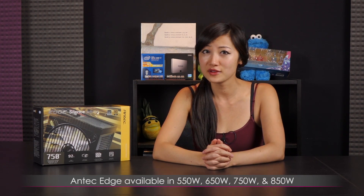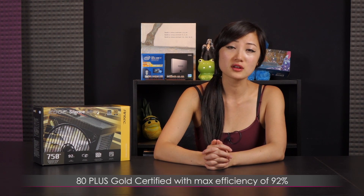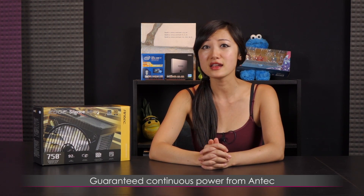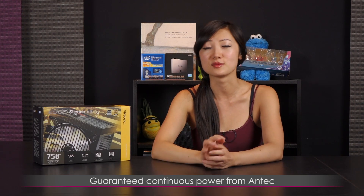It also comes in 550, 650, and 850 watt versions, and they all come with 80 Plus Gold certification with a max efficiency of 92%. Antec guarantees that you will get continuous power with these power supplies.